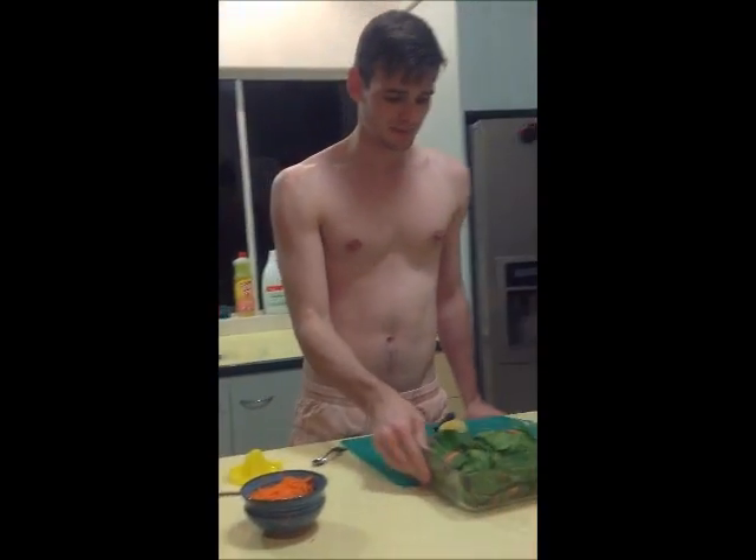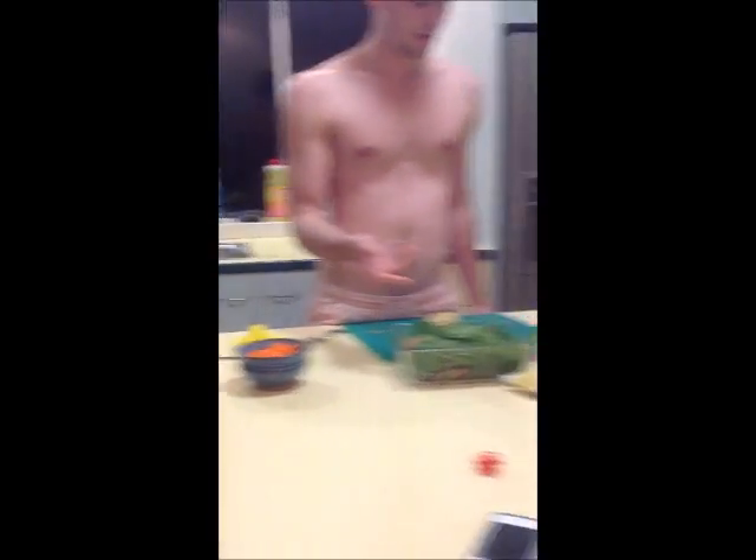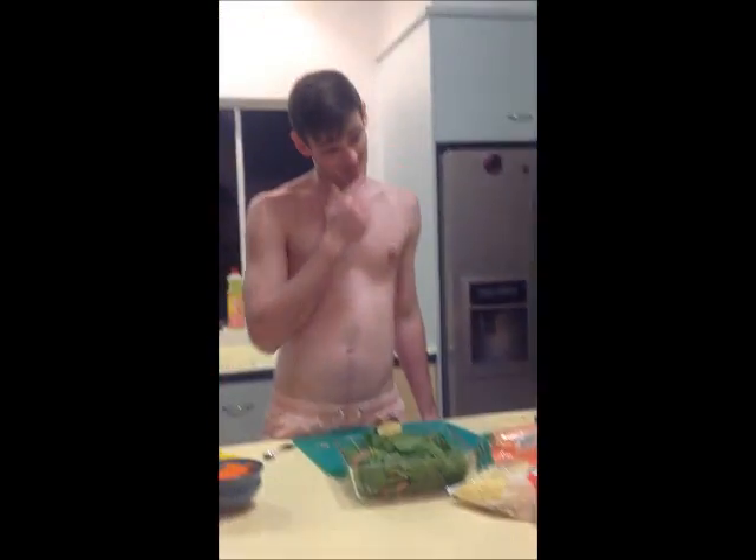Now I'm not the best salad maker, but I've got some spinach leaves, some tomato, carrot, and some cheese I'm guessing I'm going to put on it. But the main thing is the fish, and so I'll get this thing out.